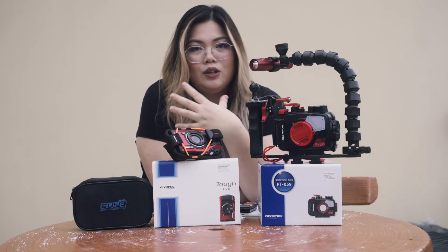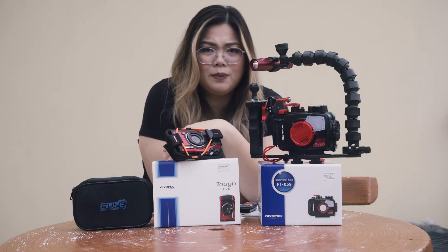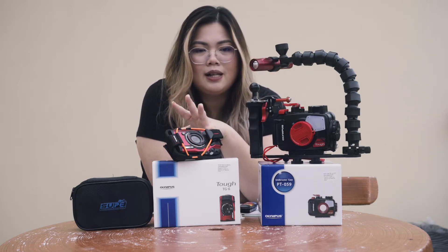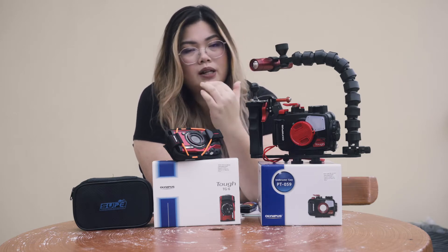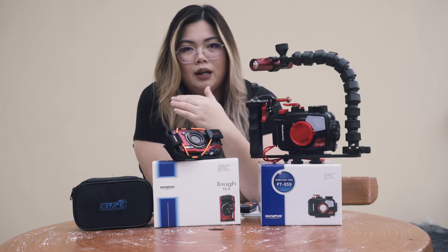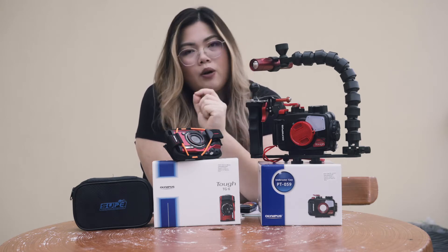Previously I used a GoPro Hero for any of my dive trips, but then I realized that in terms of video I can get good quality, but in terms of photography I'm not able to get a good quality photo, especially when you want to do macros and all that.